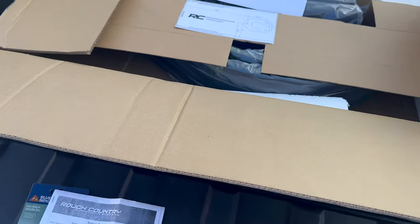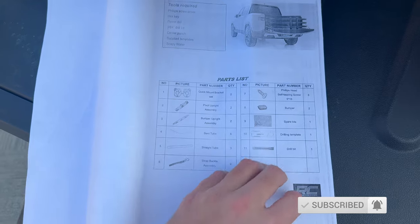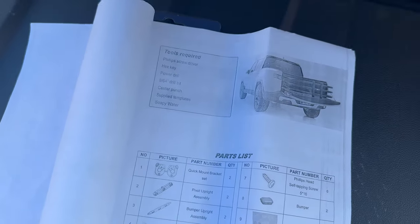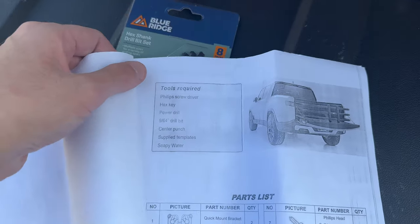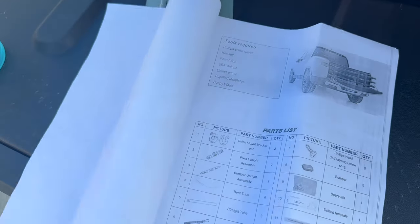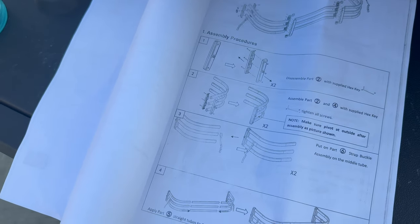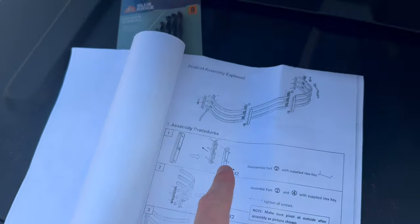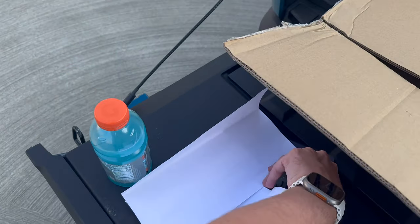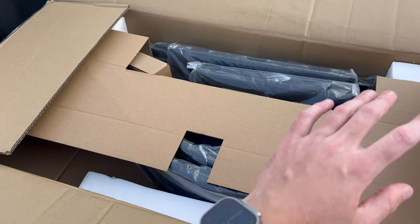We have the product and it looks like we start by looking over the parts list — I already did that, I have all the tools. Nothing too crazy; you really only need to supply some basic stuff. A drill bit is really the only thing that's slightly unusual that you might not have. A center punch I don't think is necessary, but I'll make something work if I need to. We're going to start with assembling some things and taking all of this out of the box. You don't want to lose the templates, so I'm setting those aside so they don't blow away.